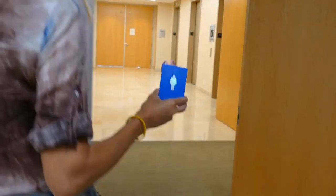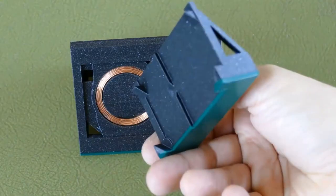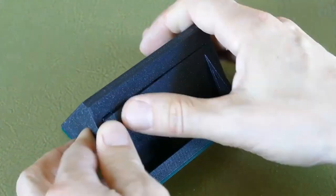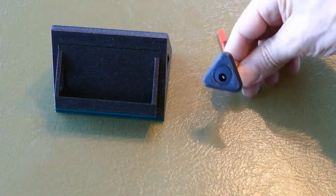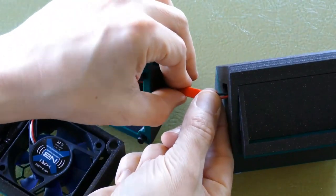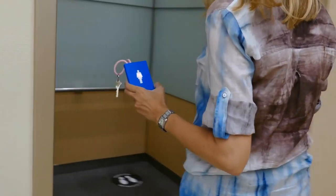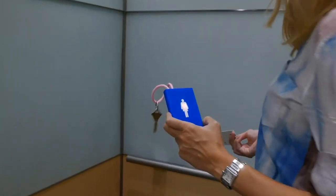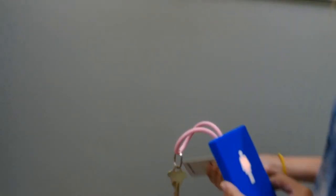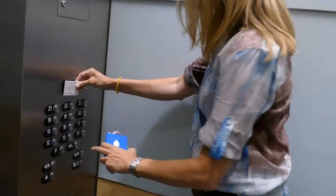This project comes with a thorough write-up and a 20-minute build video explaining their design process. They also include a design for a 3D printed cradle to recharge the fobs wirelessly. Each one contains a wiring harness that allows the cradles to be ganged together if you need to charge a bunch of these. So maybe this won't help you find your misplaced tape measure, but it will at least give you a heads up if it's taken out of range. You can find everything you need to build your own down in the description.